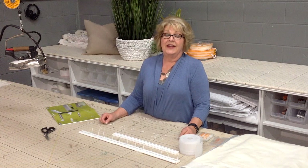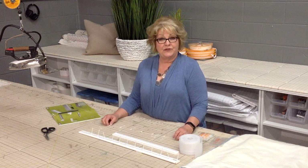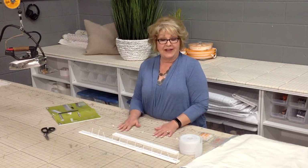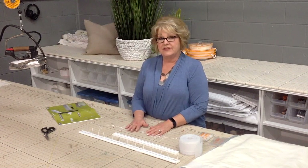Hi, I'm Beth Hodges, and I'm the Director of Education for DoFix. I'm here today to show you the new FlexiWave tape that DoFix has produced.